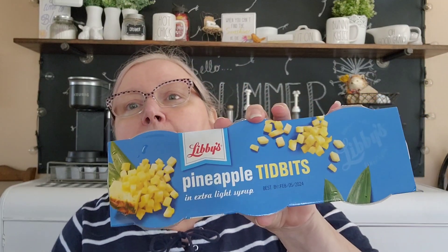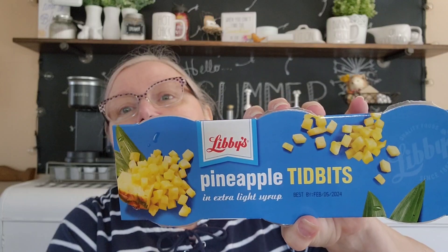I found something else - they had little individual cups of pineapple tidbits on shelves in the front of the store, kind of getting ready for back to school. I like pineapple, and sometimes if you make a little fruit salad and put these in it, for the two of us if I don't want to make a big one, it's nice portion control. They're Libby's so they should be a good brand, and these are good till February 2024.